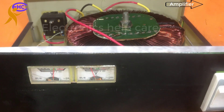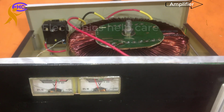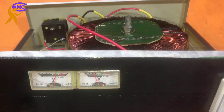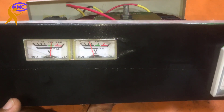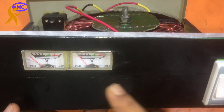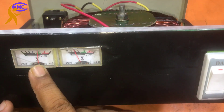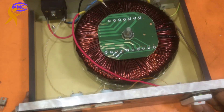The left one is the input voltage and the right one is the output voltage. Thanks for watching our video — this is the 110-volt transformer. Input voltage is 120, output is 110. This is the 1000-watt transformer.